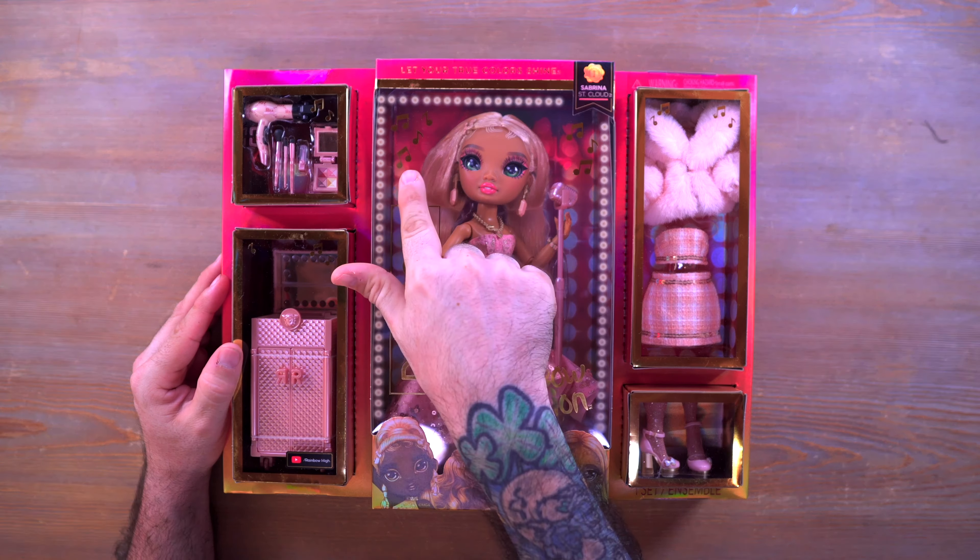On the side we do have a focus, and I'm sure you've probably guessed it by now — Sabrina has a music focus. There's really not much else to say about the box. If you're looking for it in the wild, there's the barcode right there so you can go ahead and take a screenshot of that.